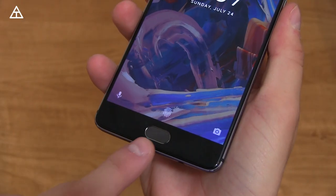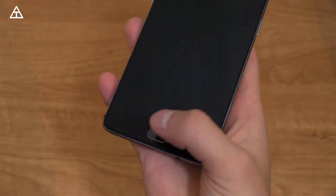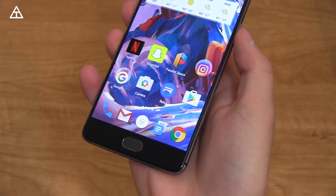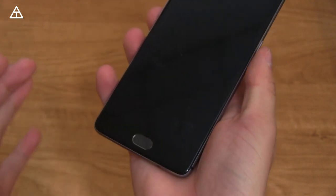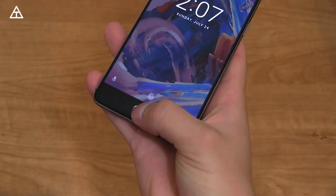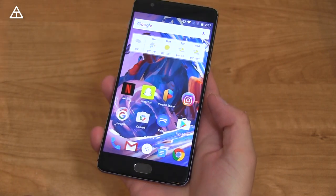I want to talk about the fingerprint scanner on the front of the device — it works great. Absolutely no complaints. It's very accurate and very quick, just blazing fast at unlocking the device. If you press a finger that's not registered, it'll vibrate but won't turn the display on, so your display won't turn on accidentally. However, if the display is off and you use a registered fingerprint, it's going to unlock it and turn the display on.